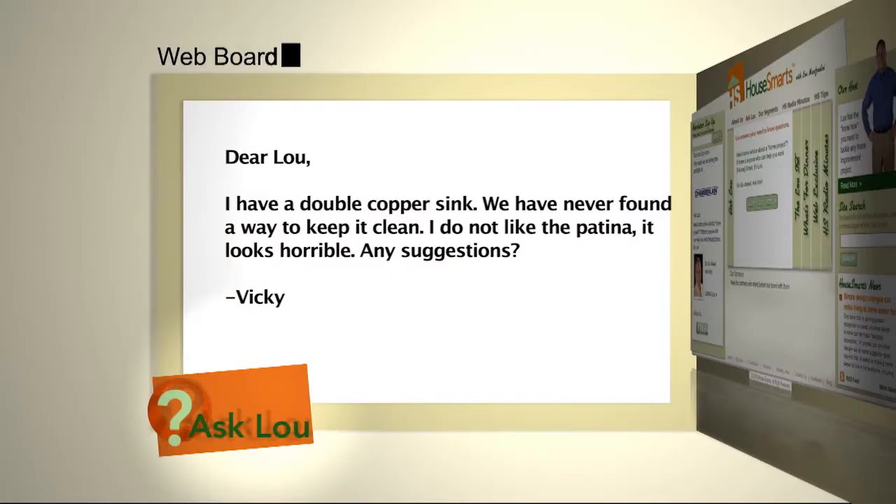Here's a question from Vicki from California. I have a double copper sink. We've never found a way to keep it clean. I do not like the patina. It looks horrible. Any suggestions?